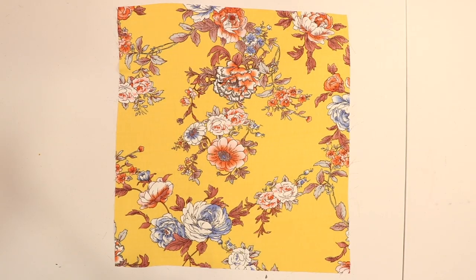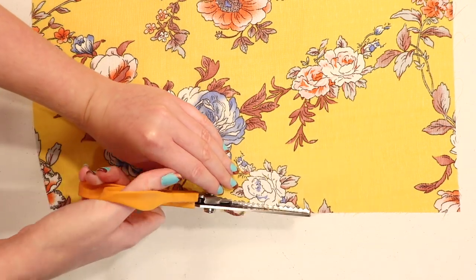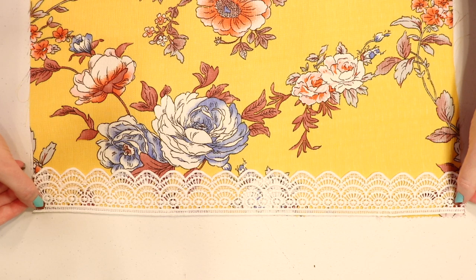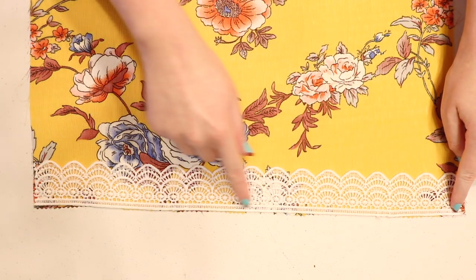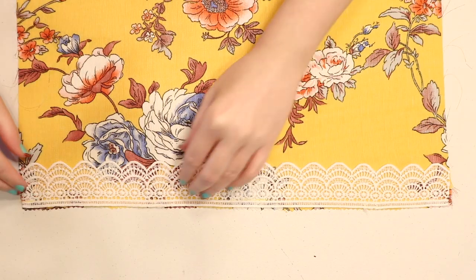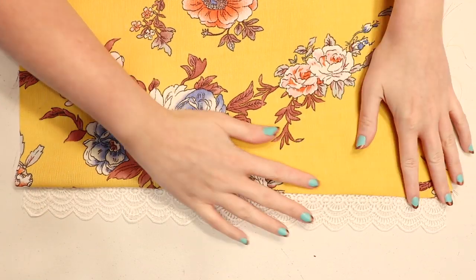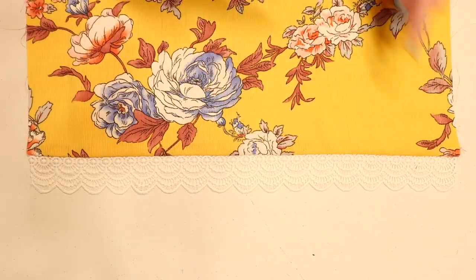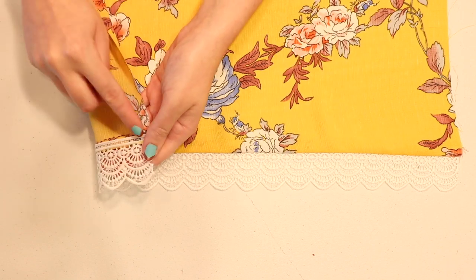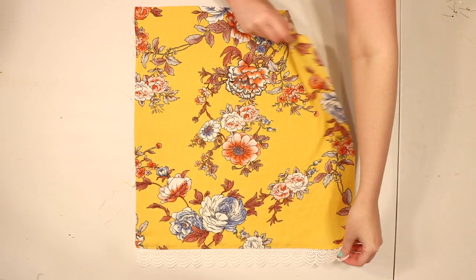If your fabric frays, trim the bottom edge of the sleeve with pinking shears. Lay your trim back down so the correct sides are facing together and the top edge of the trim is lined up along the bottom edge of the sleeve. Pin it into place and sew to attach the trim. Flip it down so it's sitting below the sleeve, tucking the seam allowance behind the fabric so you can't see it through the trim, then press the fabric with an iron. Top stitch by sewing a line of stitches just above the seam, which will attach the seam allowance to the back of the fabric and help the trim sit neatly below the sleeve.